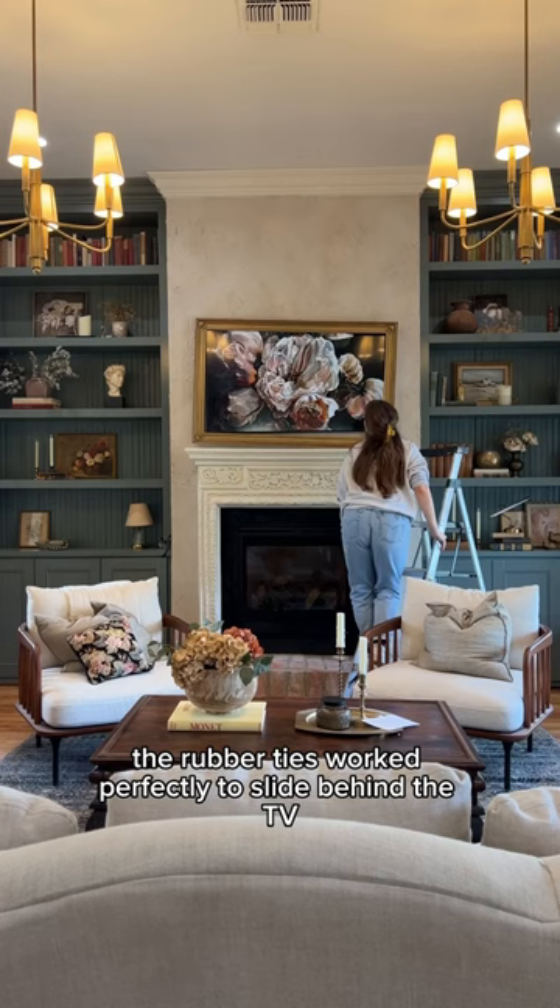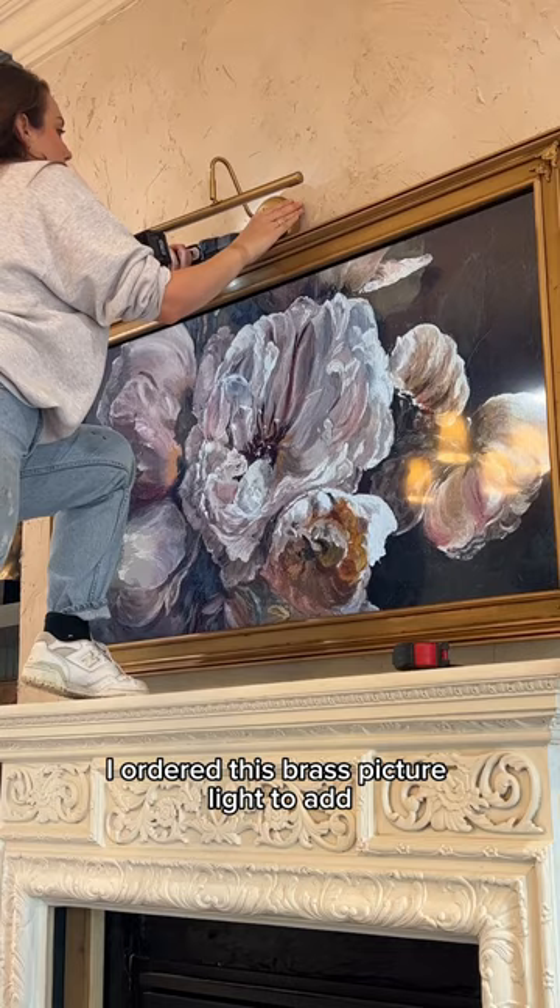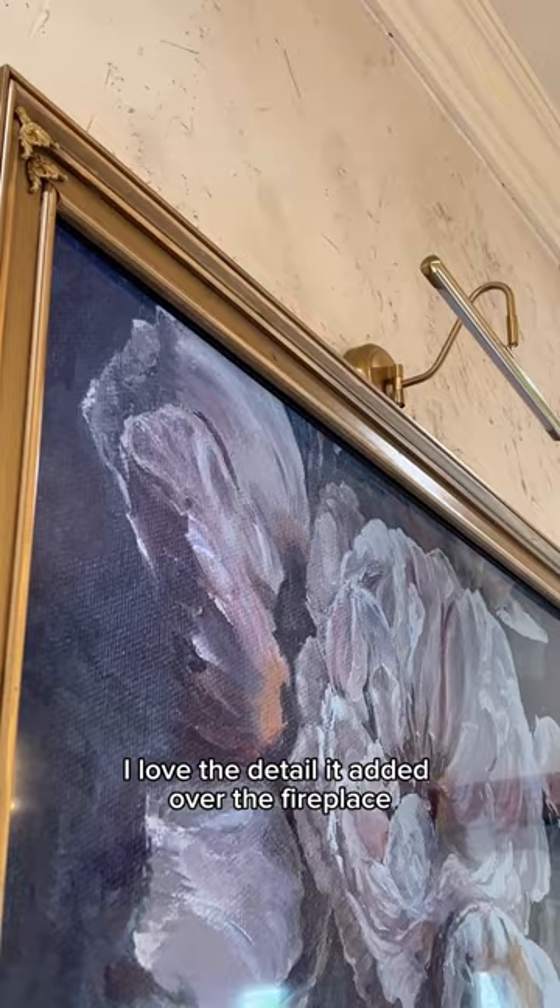The rubber ties worked perfectly to slide behind the TV. I ordered this brass picture light to add, and here's everything all finished. I love the detail it added over the fireplace, and it made the TV look even more like a piece of art.